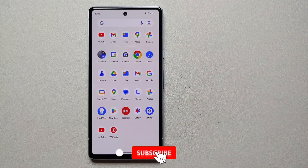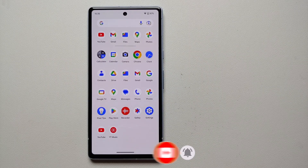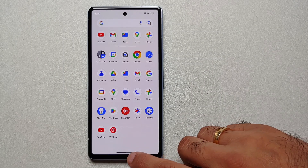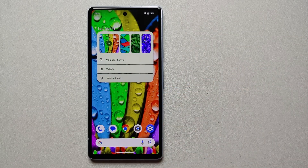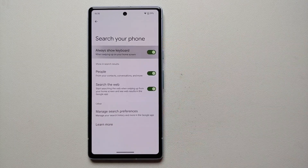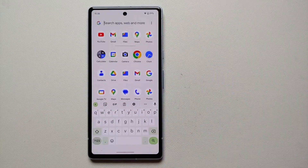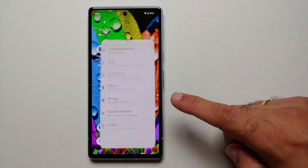Our eleventh hidden tip and trick shows you how to open the keyboard every time you open your application drawer, useful when you have many apps and want to search for a specific one. Press and hold on the empty space on your home screen, go into Home Settings, then Search Your Phone, and enable Always Show Keyboard. Now whenever you open the app drawer, the keyboard will automatically pop up.